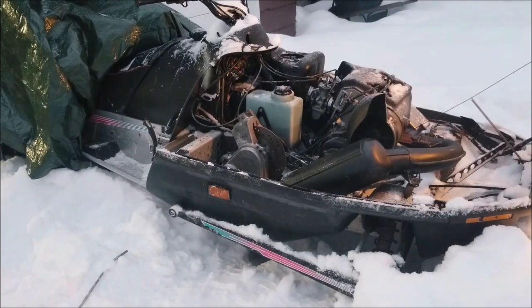I could raise the idle up a little bit but it sounds pretty good — throttle response is good.